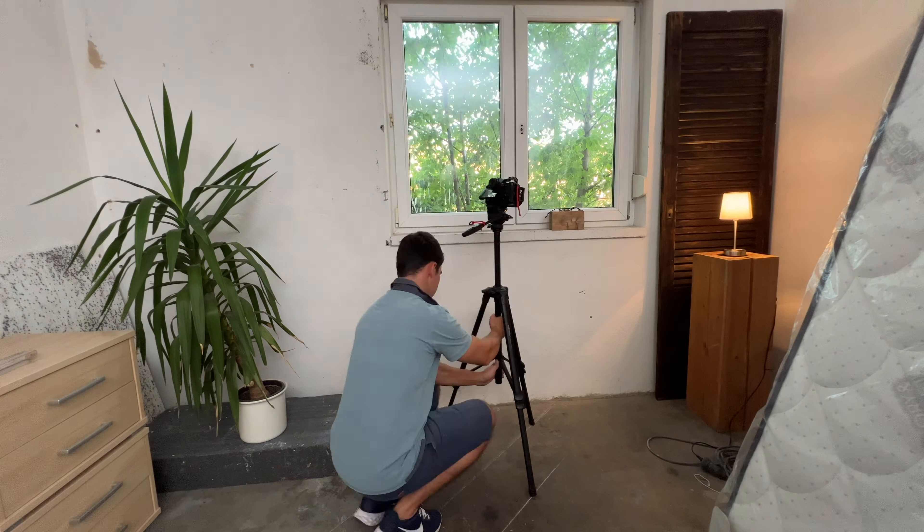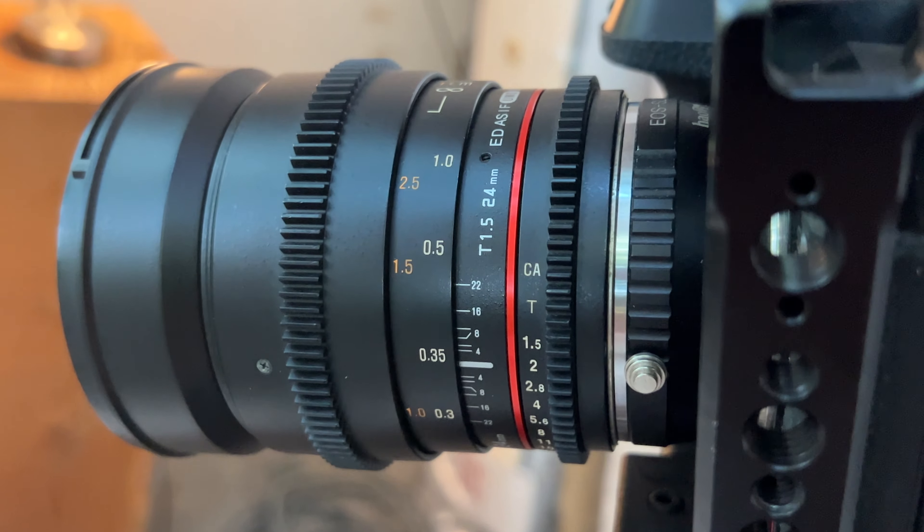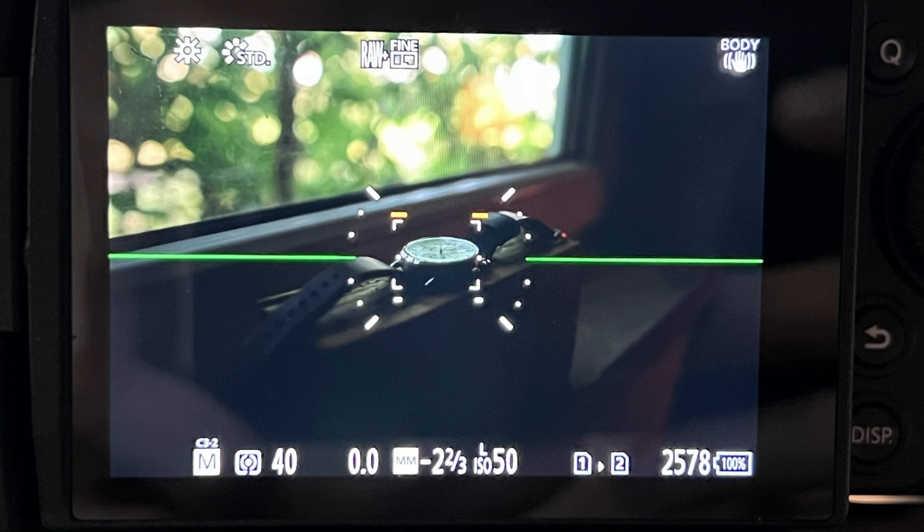The following loop was made using only a tripod. I use a 24mm lens, aperture on T2, ISO as low as possible, and shutter speed depends — for me it was 1/4th of a second.